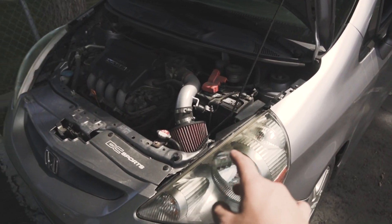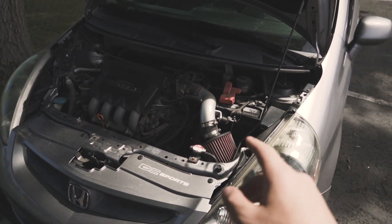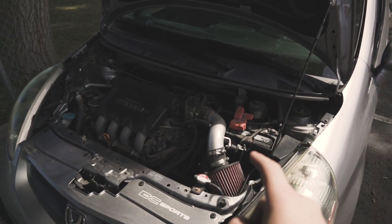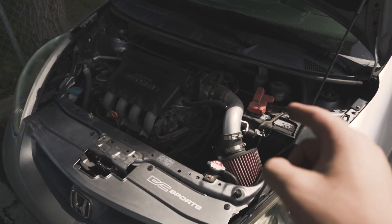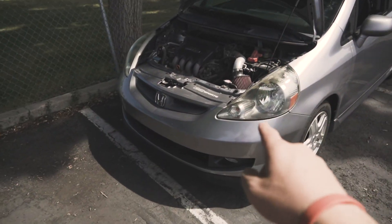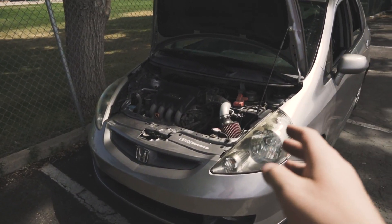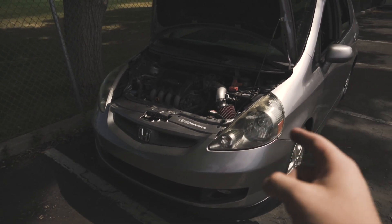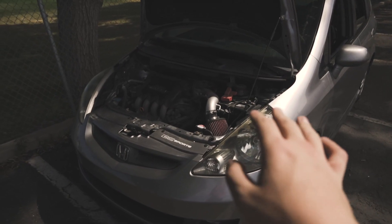This was the very first thing that I did to my car and there couldn't be a better starter mod for your Honda. This cold air intake ran me about $100 — it's definitely a budget mod, it was a super easy install, and I might show you guys how to install it in a future video.